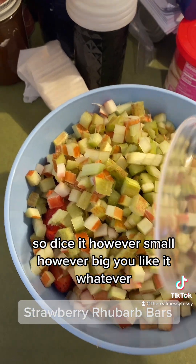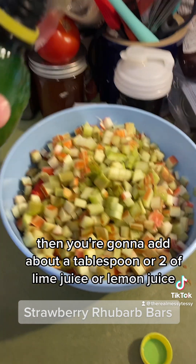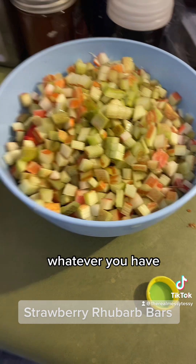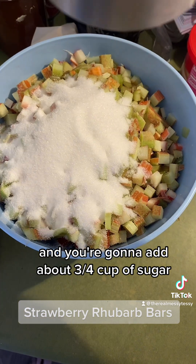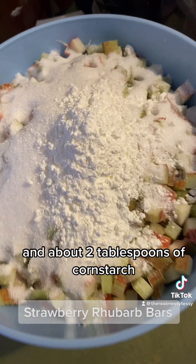Dice up the rhubarb however small or big you like. Then add about a tablespoon or two of lime juice or lemon juice — whatever you have. I have lemon juice open so that's what I'm using. Add about three-fourths cup of sugar and about two tablespoons of cornstarch.